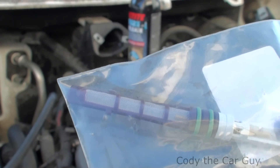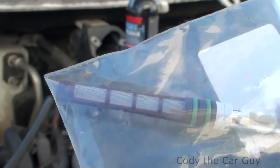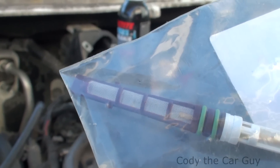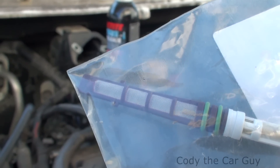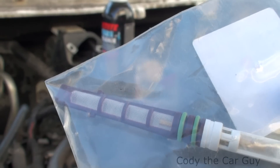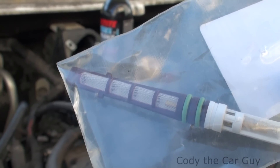Let me show you what the screen's supposed to look like — see that screen in there? That's what it's supposed to look like. You can actually see the little brass tube up in there. I can only imagine what else is in the system, so we're going to get some air in here and try to blow it out as much as we can, then get this thing back up and going.